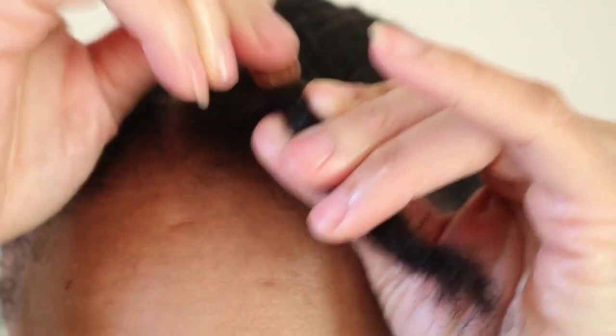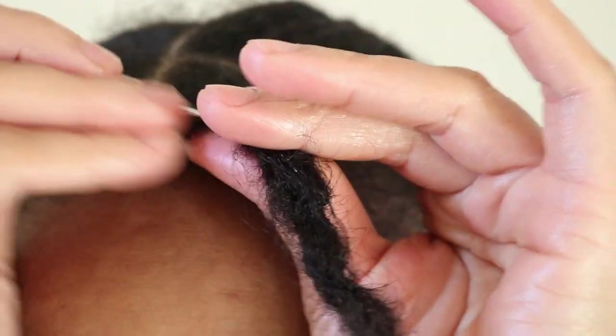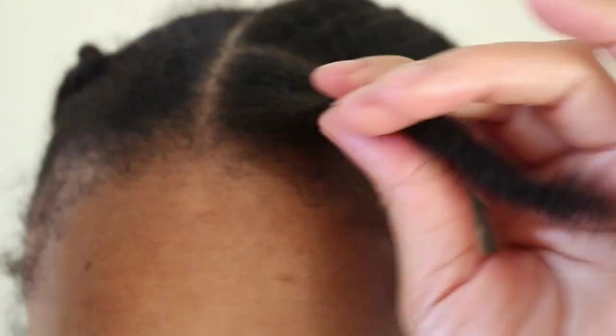Also, as you move the crochet needle back and forth, you can move the needle both horizontally and vertically as you crochet the hair strands together.